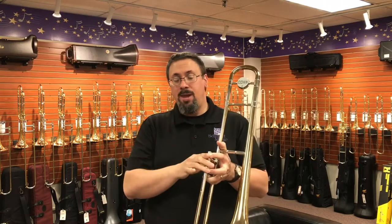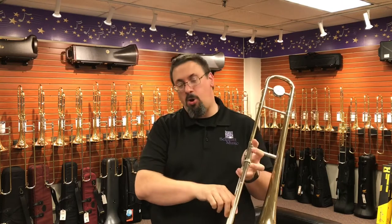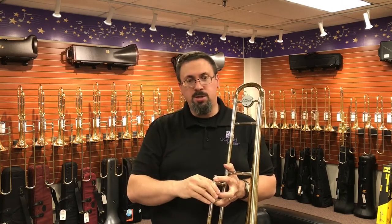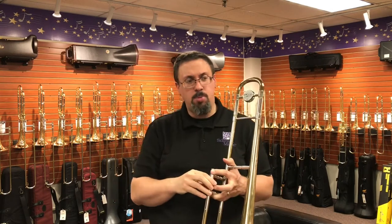The 32H is a dual bore horn — a .500/.522 dual bore — which is really unique. Usually when we see the dual bore, especially on the small bore tenors, we're looking at something like a .500/.508, or .480/.490. So that's a huge spread for the small bore tenors.